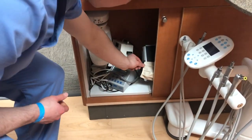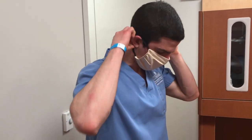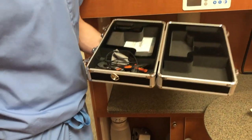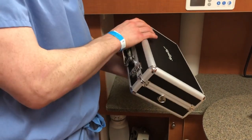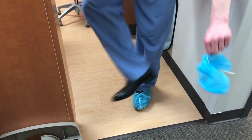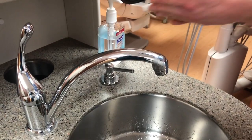You can now retrieve your belongings from the cabinet, including your daily mask, which you should put back on. Remove your shoe covers, discard them, and perform hand hygiene one more time before leaving the clinical area.